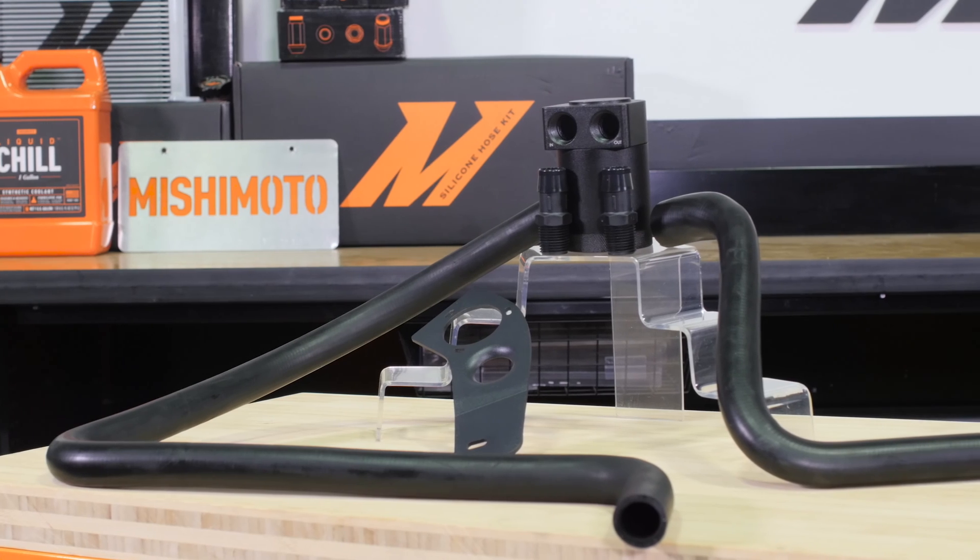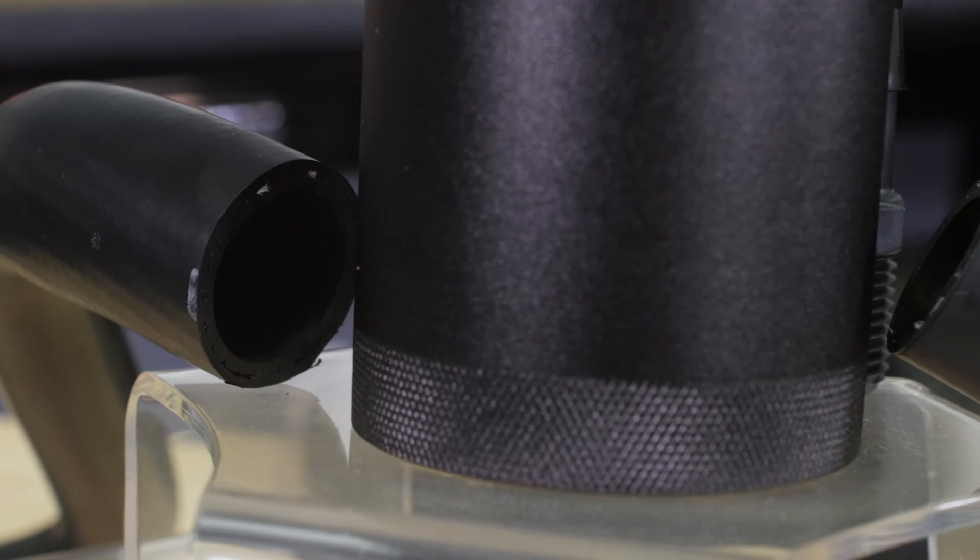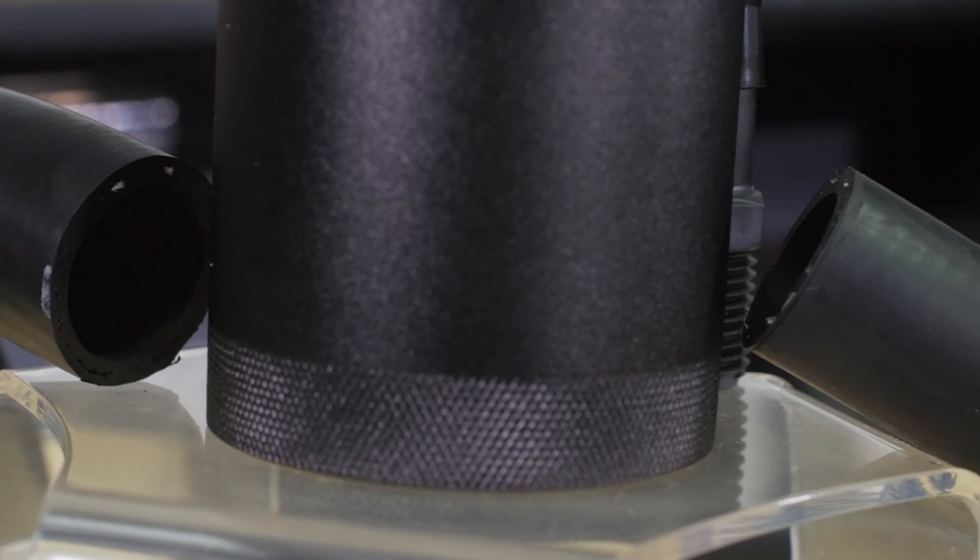We've gotten a lot of feedback in the past from BMW owners saying that they wanted a more OEM style hose inside their engine bay. So we went with a different style hose as opposed to the silicone that we typically use — it's more of a rubber finish. This gives you a much better OEM BMW finish.